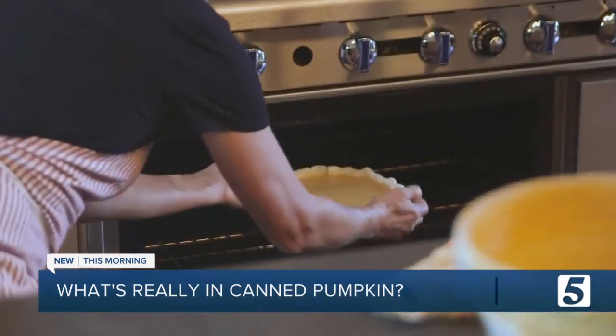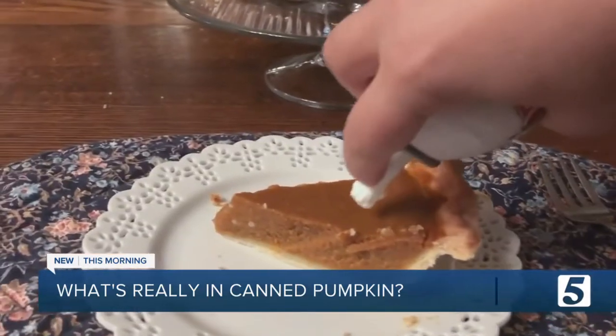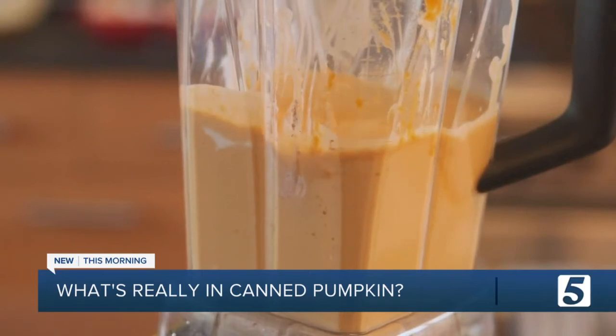But whatever you do, don't confuse canned pumpkin with pumpkin pie mix. Pumpkin pie mix can have about 48 grams of added sugars per cup. And you don't have to have dessert to get your pumpkin fix.